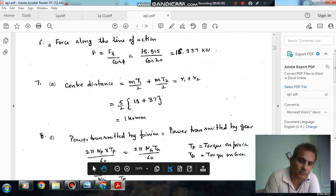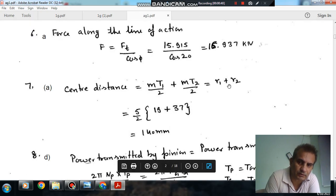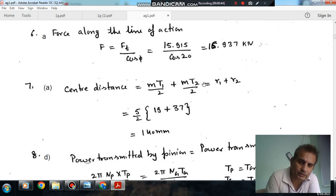The center distance is given by the sum of pitch circle radii. The pitch circle radius for the first gear is M×T1/2 — module into number of teeth divided by 2. And for the second gear, again M×T2/2. The module is the same for both gears in mesh.